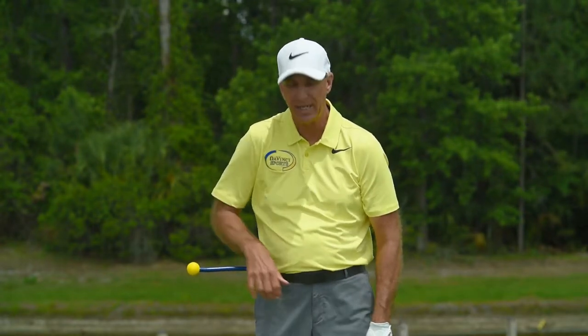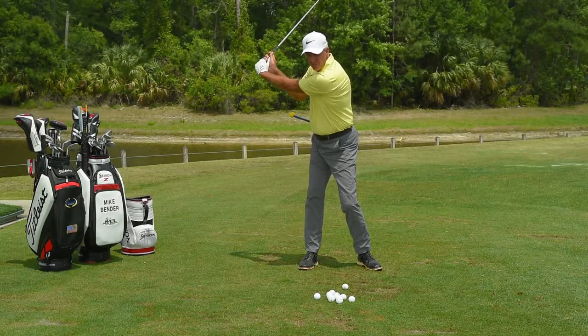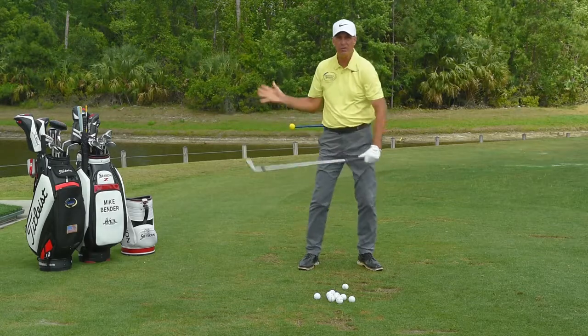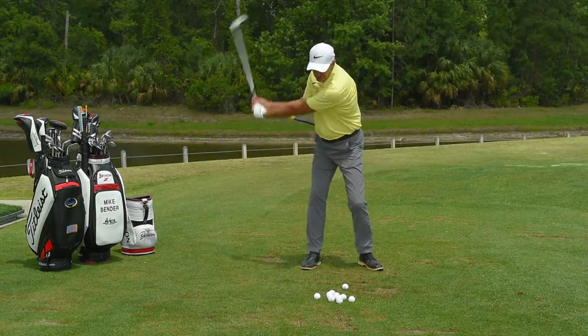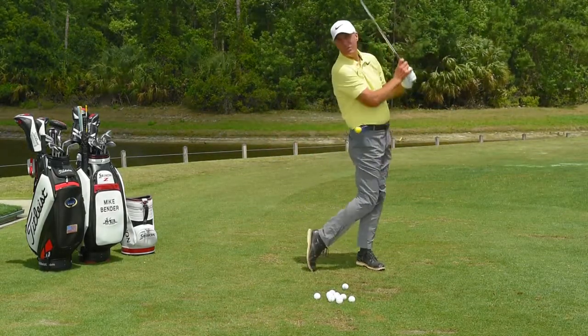What I have here is the BMT hip trainer, which helps this dramatically. From the top of the backswing, we want to try to get the arms down in front of our body before the hips fire and before the right side fires too early. If I can get my arms down, now I can sync up everything with my body.